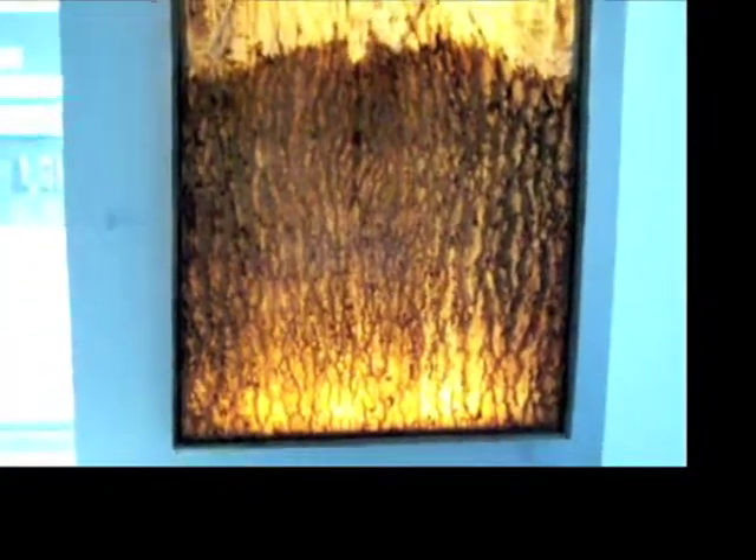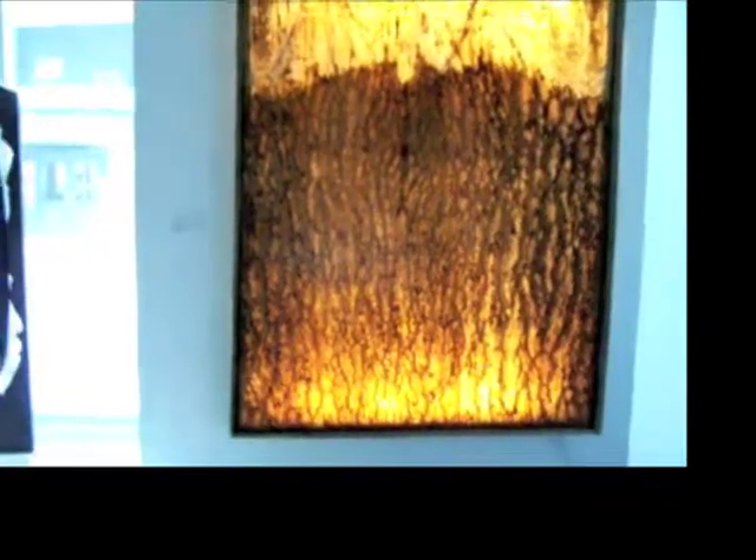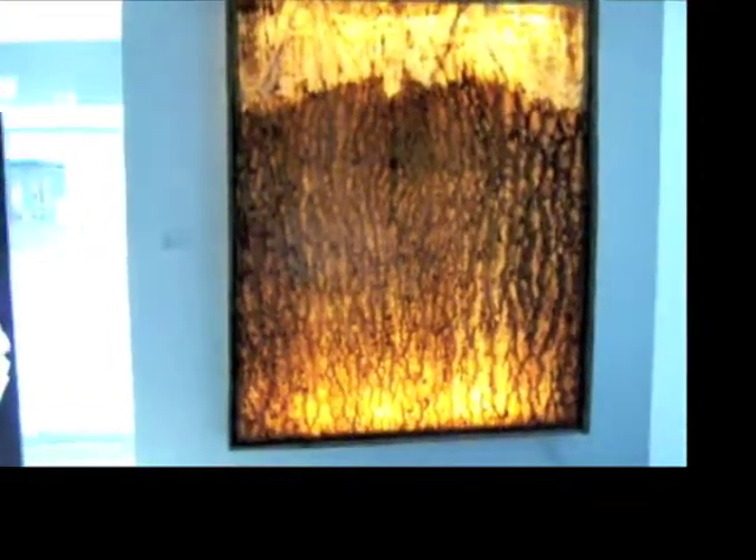I want to contextualize it. This is Eva Hesse's work from the 1970s. She was a feminist artist who worked with latex and fabric, making dresses and hanging them as tapestries, exploring different feminist issues in the work.